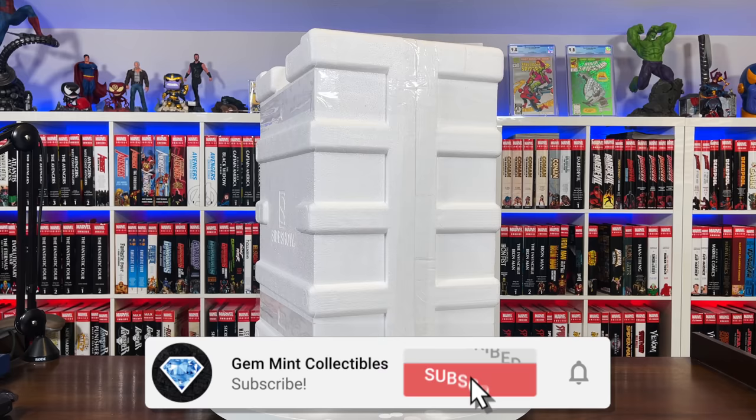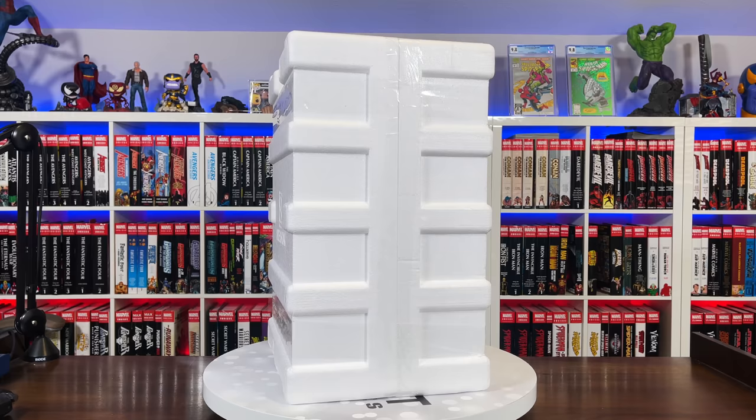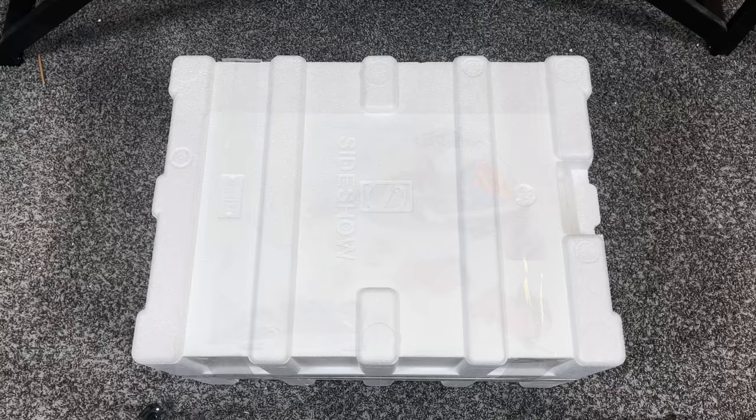Before we get started, make sure to hit subscribe and the notification bell. We are giving away a Spider-Man Premium Format Exclusive by Sideshow — stay tuned till the end and I'll give you information on the giveaway. All right, let's go ahead and get the lid off the box and remove the plastic from the figure.